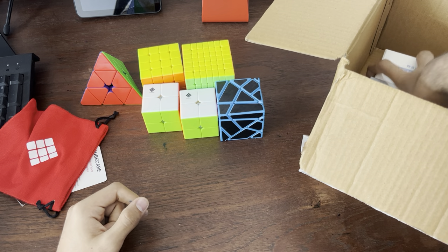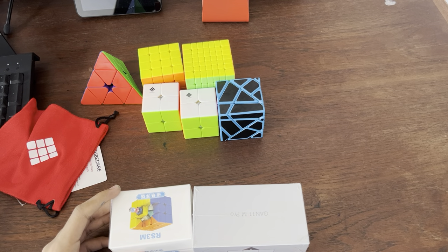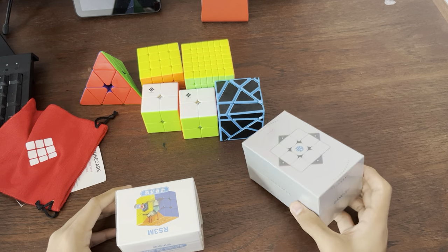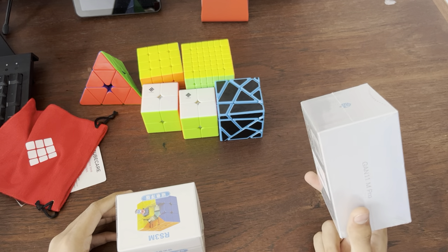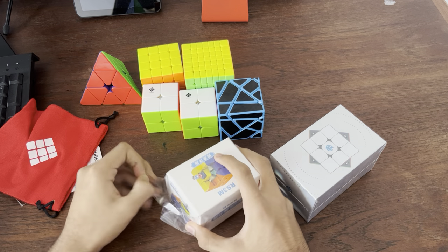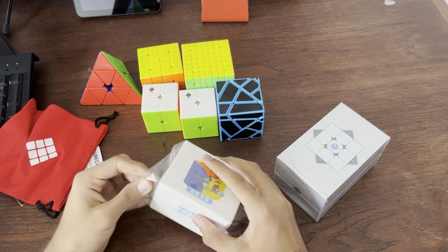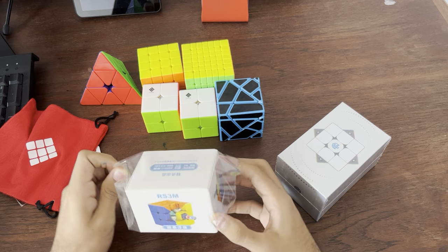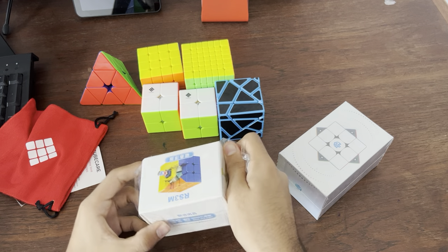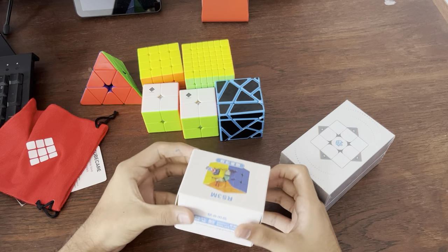These are the main parts of the package that I'm really excited for. This was Ram's recommendation — he said it'll be really great, so I purchased it. And it's stickered because I still like my 3x3 stickered to some extent. And this is an RS3M Maglev, which is a budget cube. I think it was like 900 rupees, somewhere around there. For that price, this should be great — I've heard it's great. Let's give it a shot.